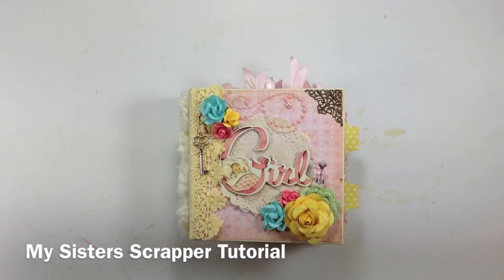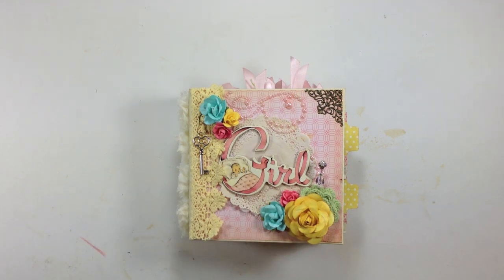Hi, this is Ginger from My Sister Scrapper. This is the final review on our Pocket Page Mini Album Tutorial Series, so I just wanted to share with you my completed mini album.